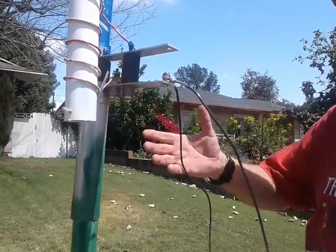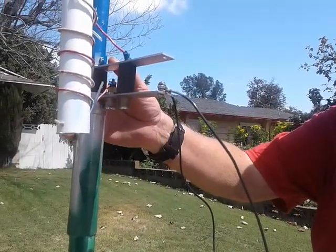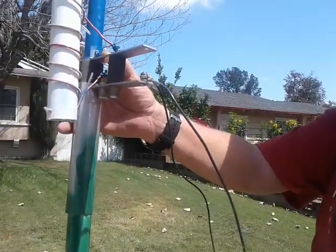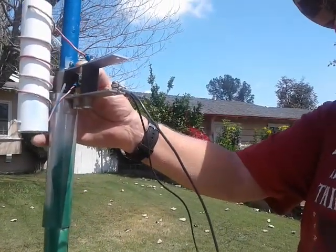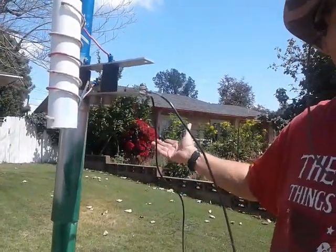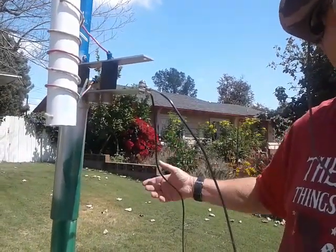On 6 meters, it should have some gain — maybe 5 dBs. On the other bands — 10, 12, 15, 17 — it's basically a vertical with counterpoises, so it's unity gain on all those bands.